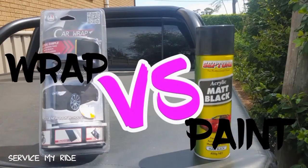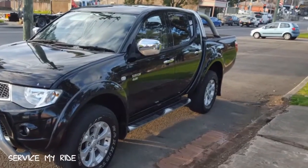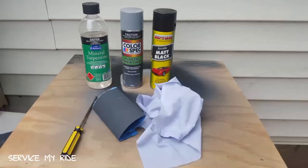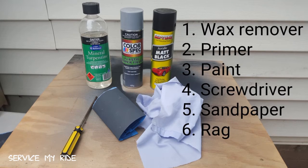Let's have a look at this. We've got some wrap, some paint, and some chrome side mirrors. I'm trying to get rid of all the chrome on this car and black everything out. The two cheapest options are to paint or to wrap, so first let's have a look at the painting.